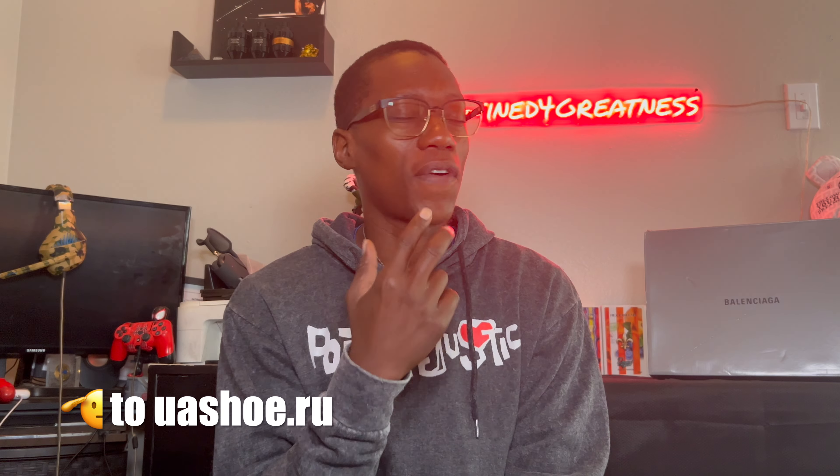What up Greatness Gang, D4G here, I am back. Y'all see the big box in the background — we got another pair of Balenciagas we're going to be tapping into, and this is going to be complimentary from my people over at uashoe.ru. I think this is like my second or third collab with them. The first one I got the olive fives from them — they got some good products so far, I'm enjoying them. Let's go ahead and tap into these Balencis.